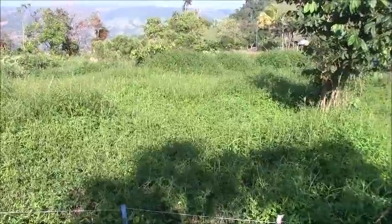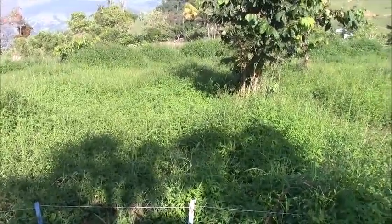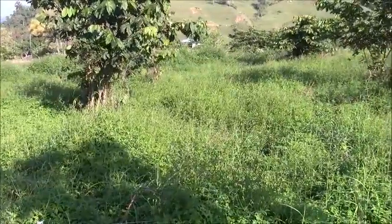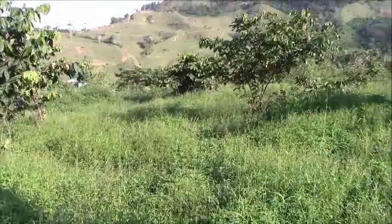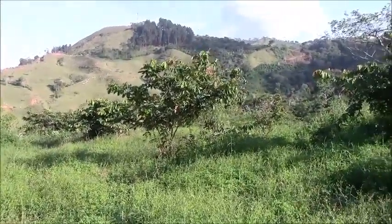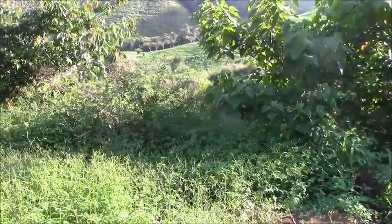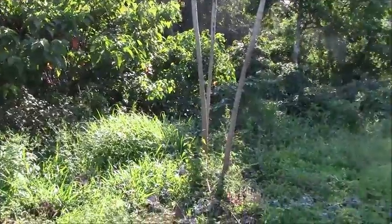The actual highest place on the finca is on the mountain at around 1,000 meters, but we are not going to build there mainly to protect the water source. This area where we'll build will be like a little village, and you can see the mountain and the 360-degree view.